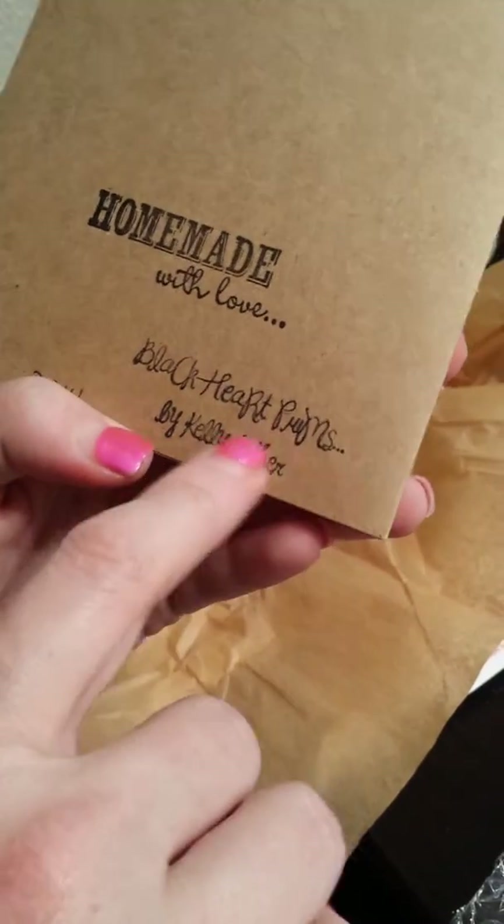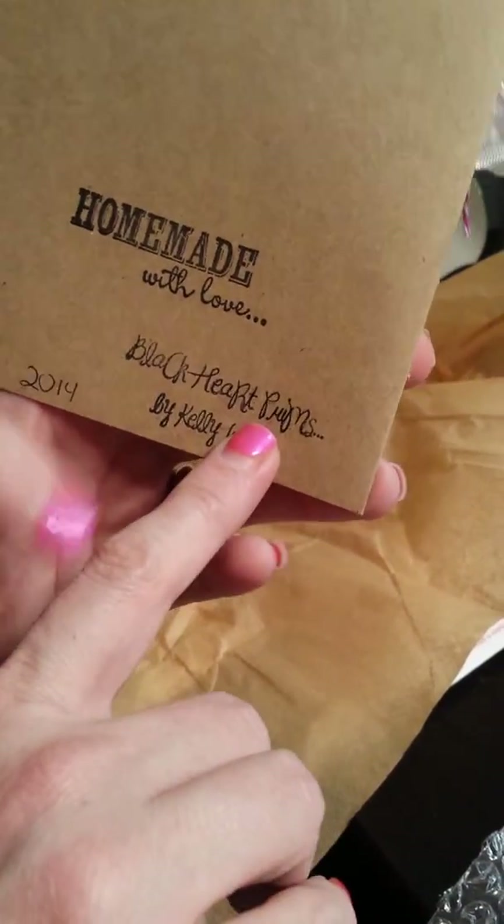It says handmade with love — Blackheartprims by Kelly 2014. She had it wrapped and it kind of reminds me of pattern paper like sewing pattern paper, so they must have craft colored tissue paper somewhere, but I will definitely be recycling this, so thank you for that Kelly. She had it all tied up in this cute ribbon, which I'm going to save, and we'll put her card right here.